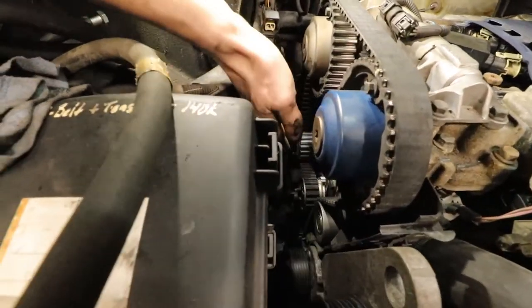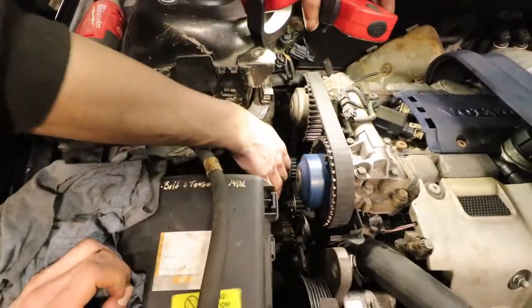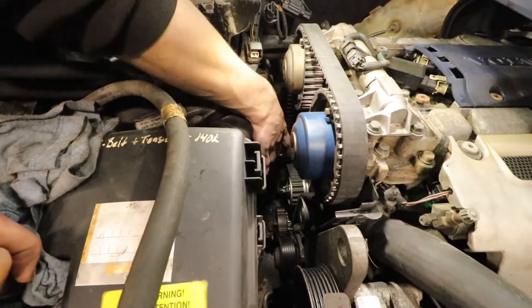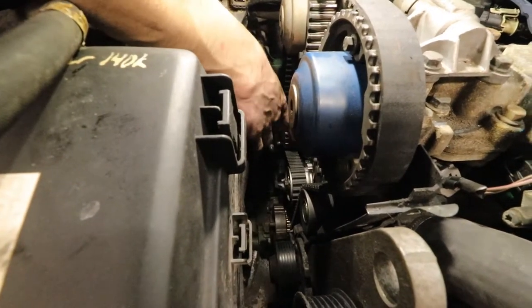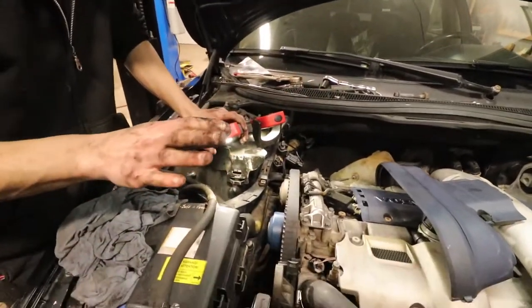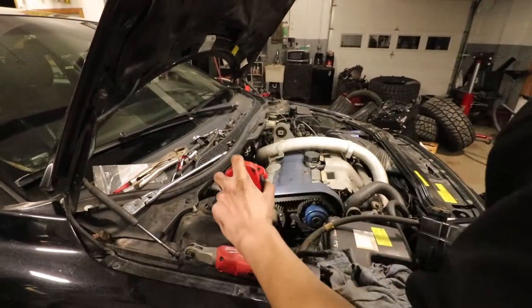Got it looped around with the vice grips, followed it down, got it tight on the crank pulley. I held it here with one hand, used the other to release tension from the tensioner, and then we were able to seat it on here — you push both on at the same time. Now everything's on and tight. Put the cover back on, check your alignment marks, and spin it over.